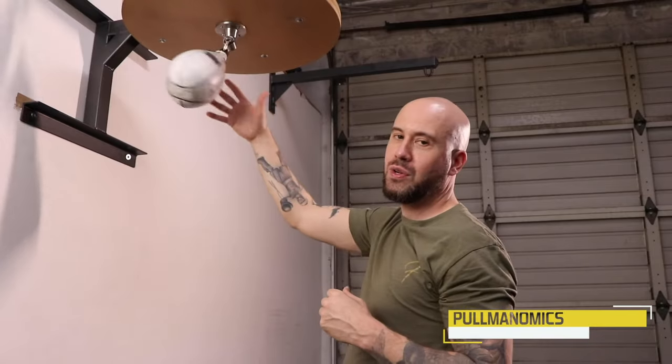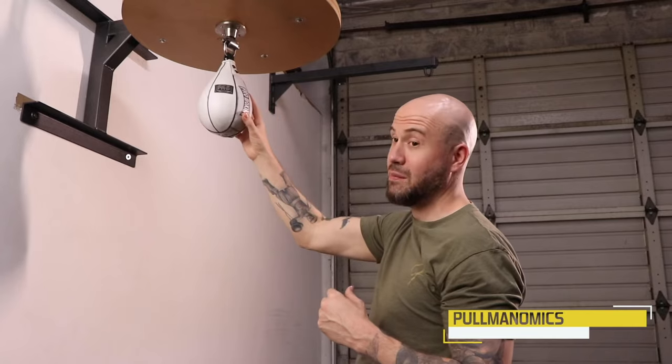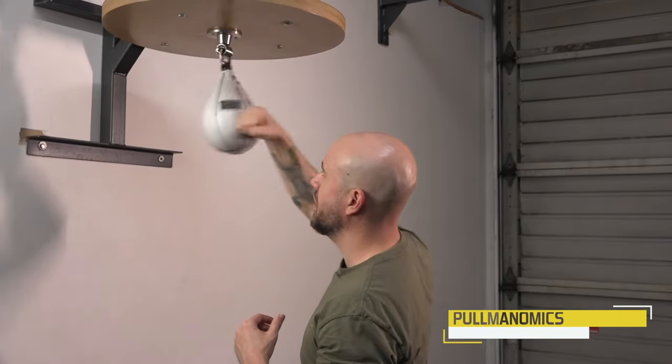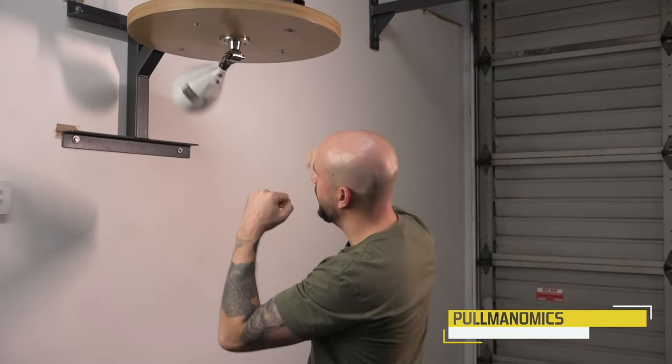Remember, the harder you hit it the faster it goes. The rhythm I'm hitting at is the same whether I hit it fast or slow. But I go slow first — one, two, three — with the other hand up here ready.